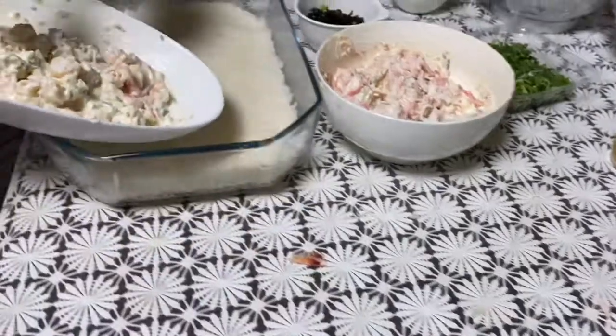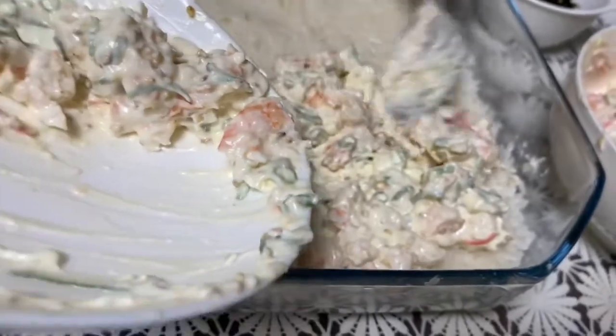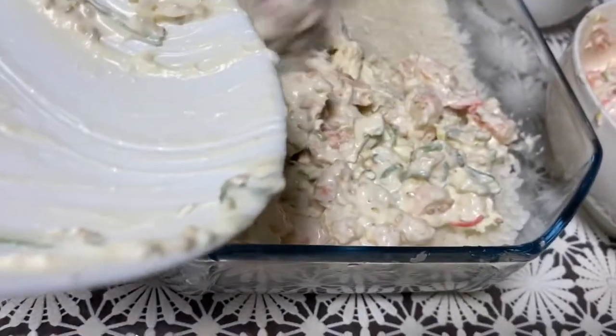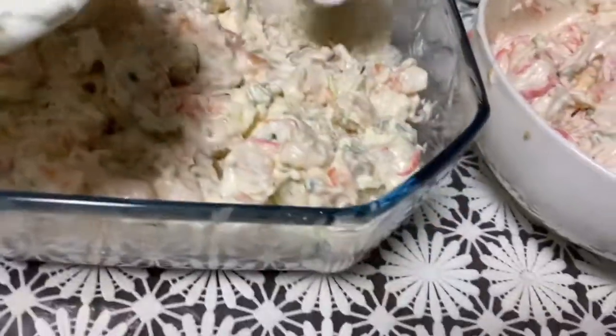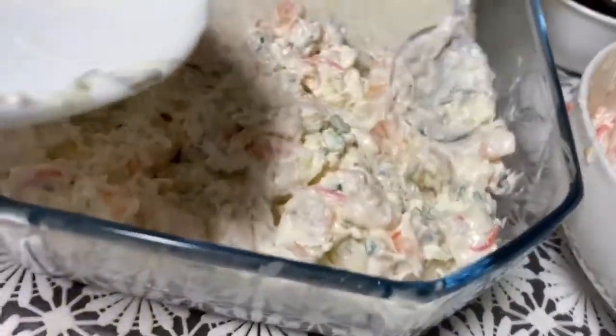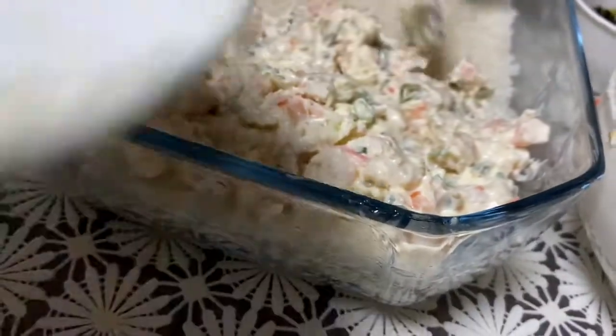Now we'll put it — this is 2 flavors. You can always make it 1 flavor, but I like 2 flavors. We'll distribute it evenly.